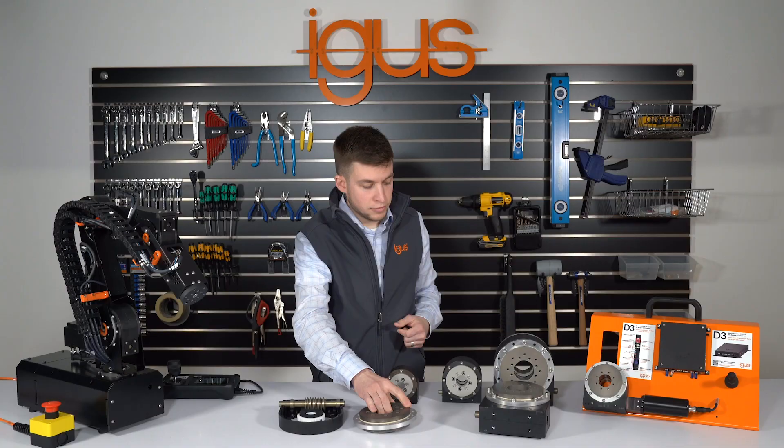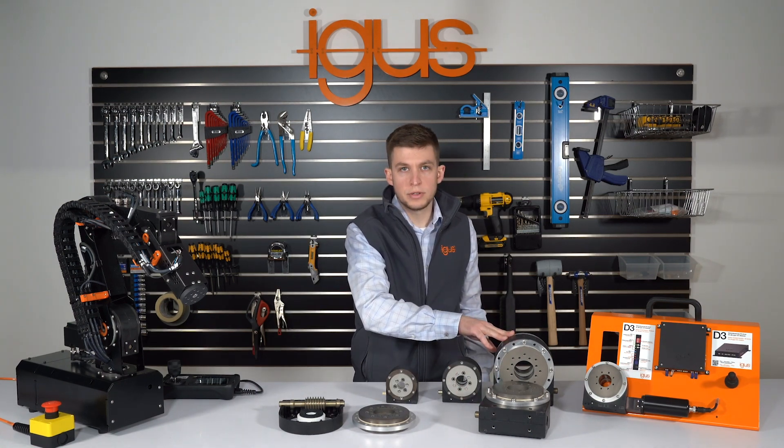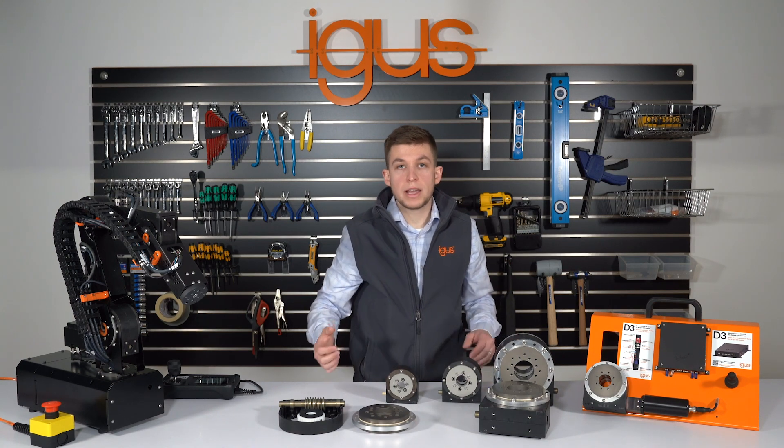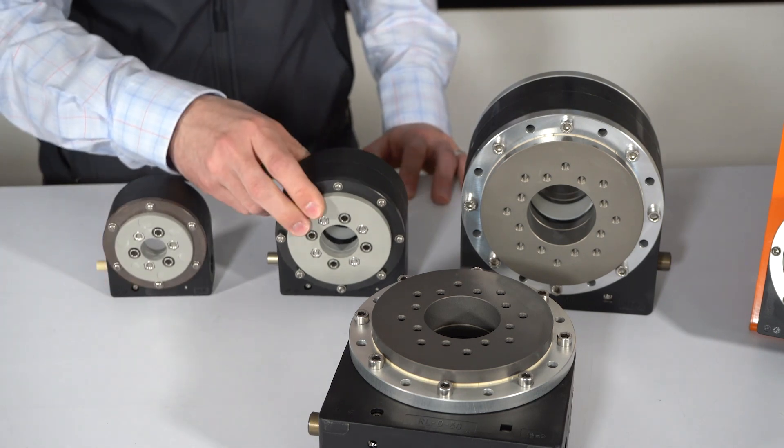We offer the joints in three different sizes, in asymmetrical and symmetrical, and we have three different versions to suit a variety of applications: our low cost, our standard, and our high end.